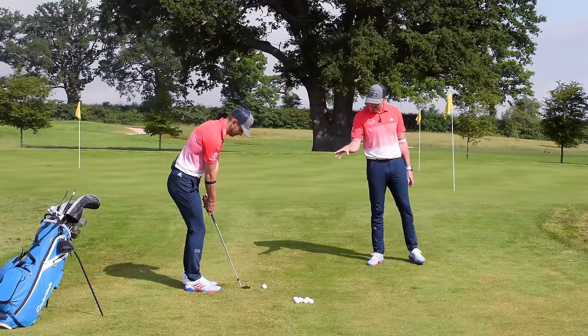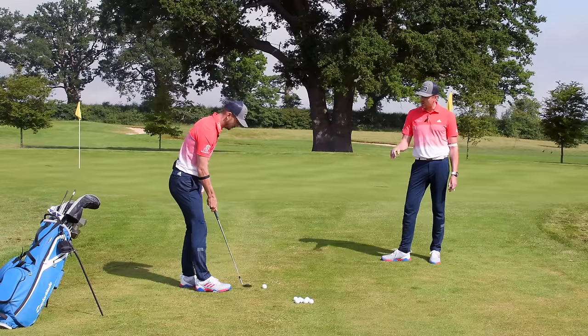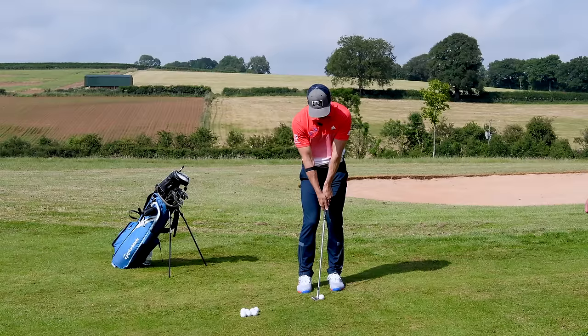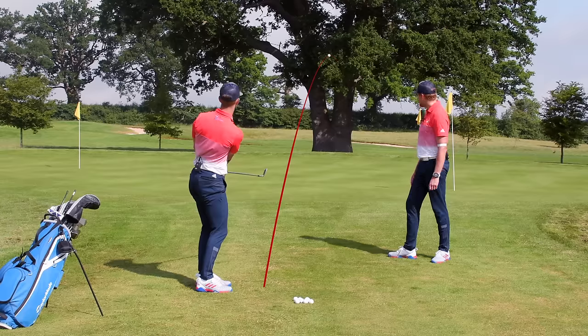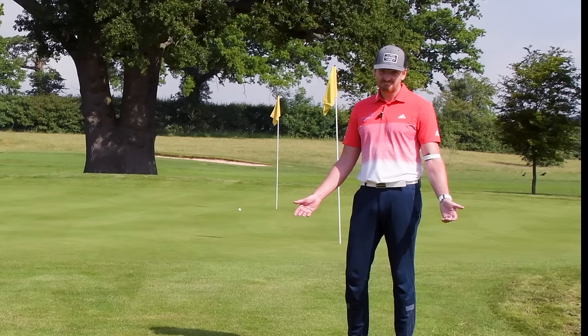Let's hit the shot now. I'm going to be noticing the interaction with the ground — we're not going to be taking a divot, we're going to be brushing the ground. My focus is not even on the ball; I'm just thinking about brushing the ground roughly around where the golf ball is. And there's a nice shot — real solid contact there, just tapping there Piers. You'd probably give me that one, actually.